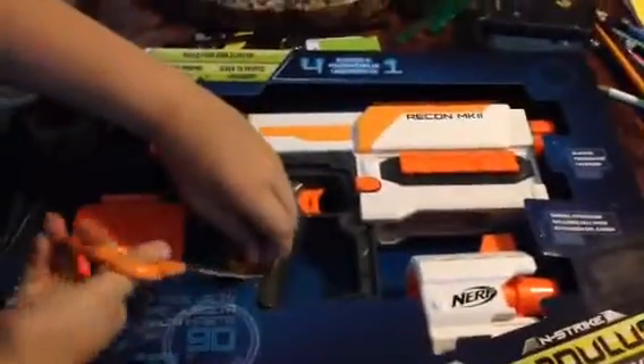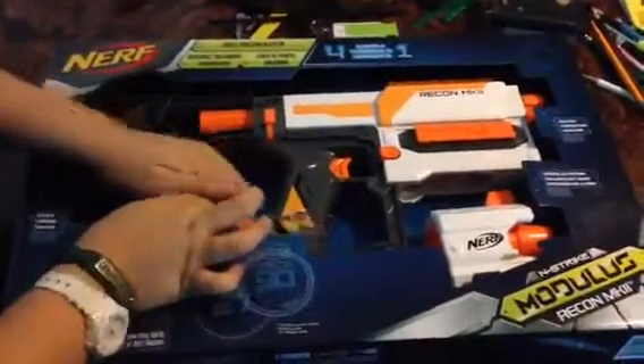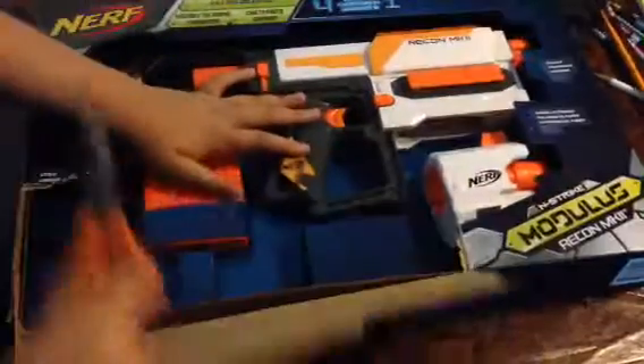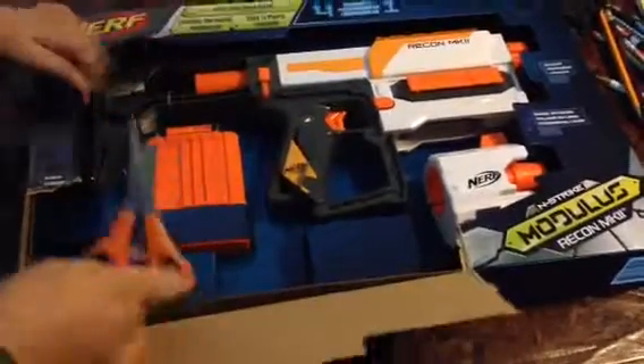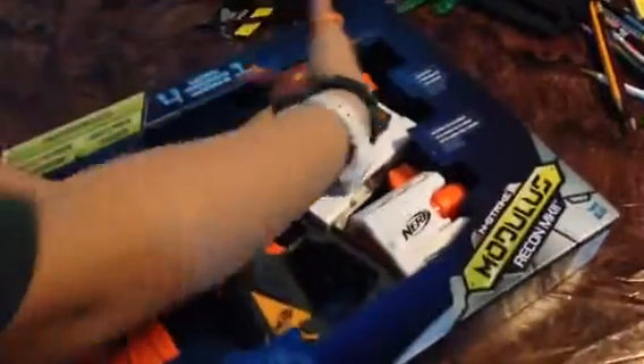Okay, first, as you normally do, you would try to get these off, and then try to get the cardboard off. As you can see, I got most of it done.